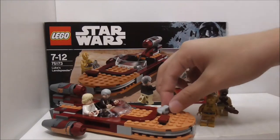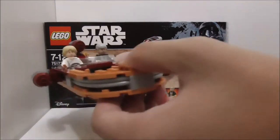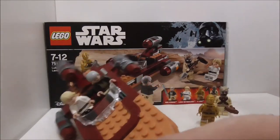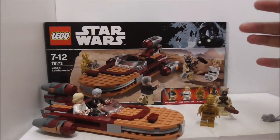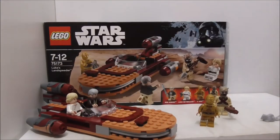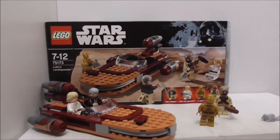The wrap piece is a nice extra. The speeder build is the exact same as the one from the Mos Eisley Cantina set, but it's fine — it's a chance for people who didn't get that set to get the Land Speeder and all the figures. Overall the set is definitely great, great price, and I recommend getting it.